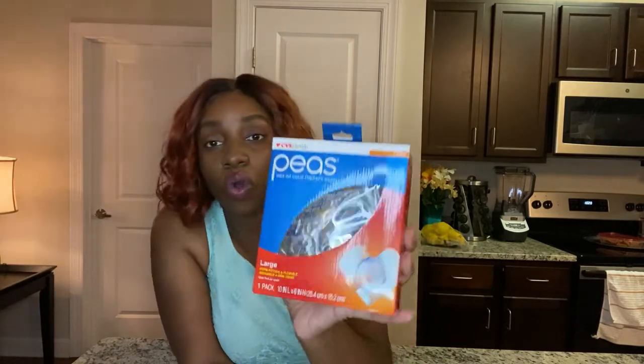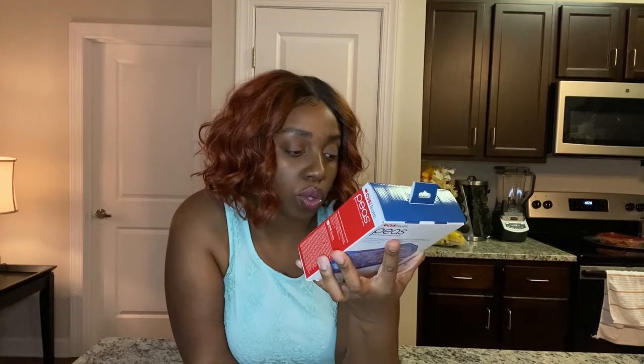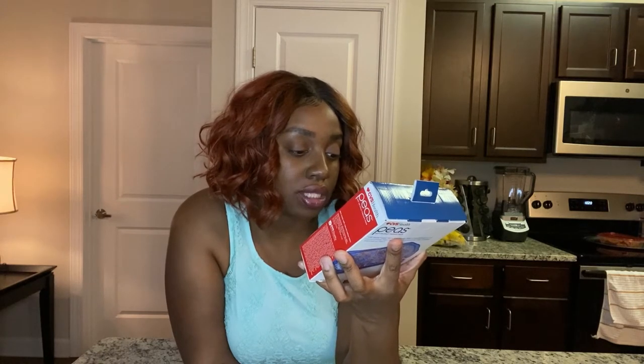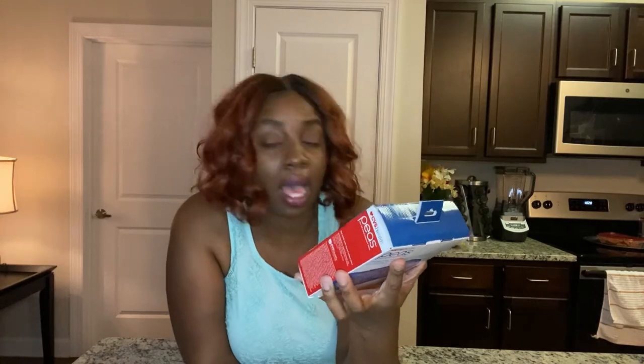So I'm doing a product review on the CVS Health Peas Hot or Cold Therapy Pack. They have different sizes — I ended up getting the large one. I know they have a medium and I believe a small one, but I have the large one. It says it's form fitting, flexible, reusable, and non-toxic.